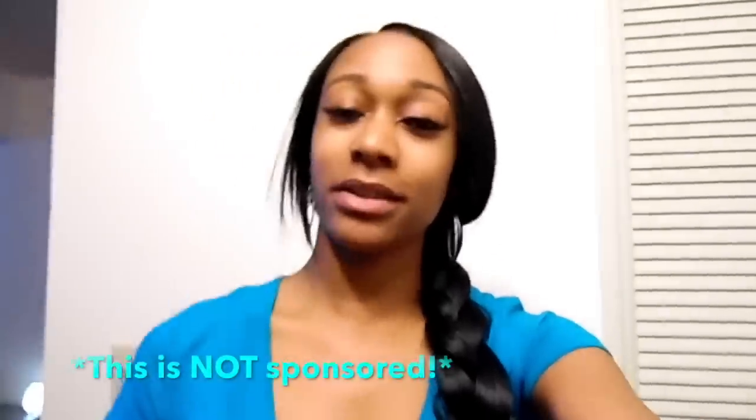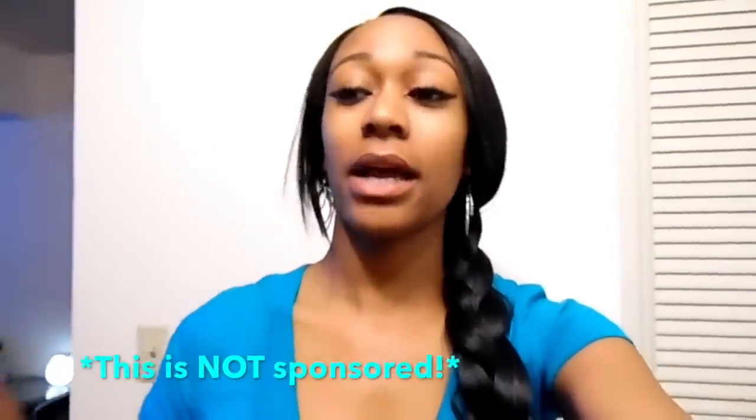Hey you guys, welcome to my channel. So if you read the title, you will see I am doing a product review of my portable washer and spin dryer. I used to live in a trailer and I ended up moving back into an apartment. In this apartment we don't have a washer and dryer, but I found out that portable washers and dryers are a thing, so I got one.